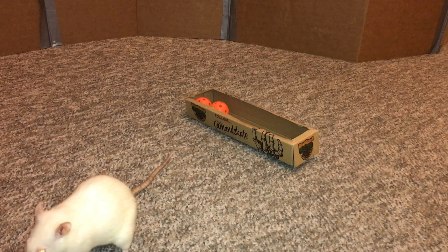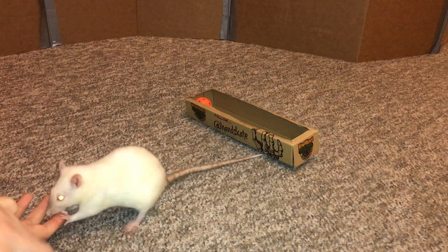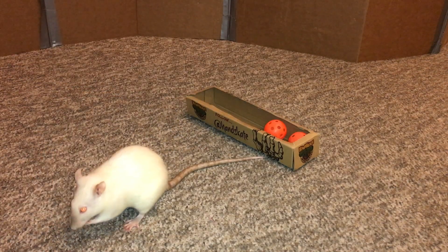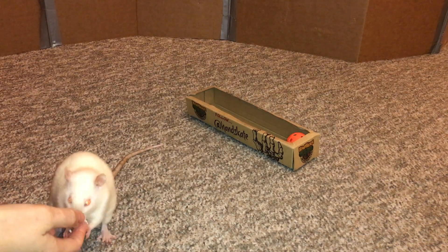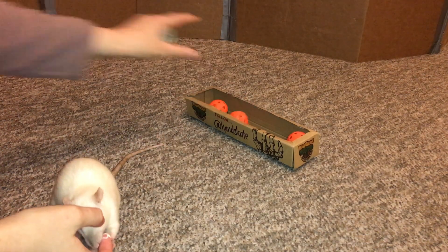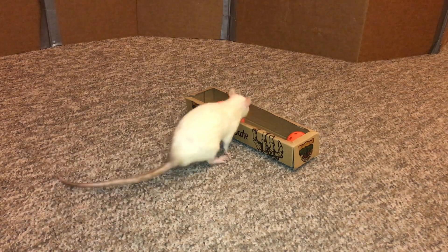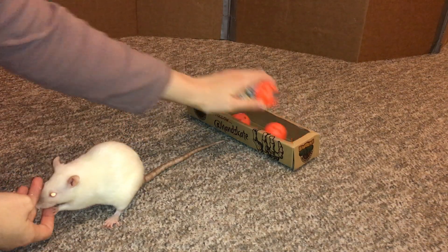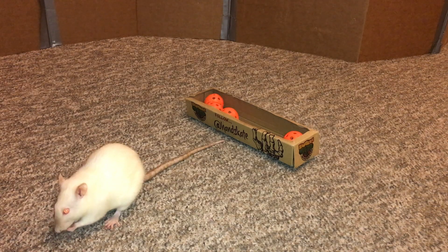Let's see if she can find it now. Good. Good job. Let's see if she can find it. Good, find it. Good job. Now we're just going to build up some more balls.